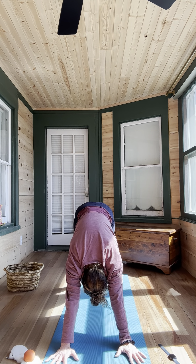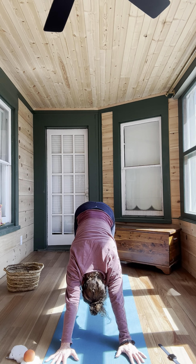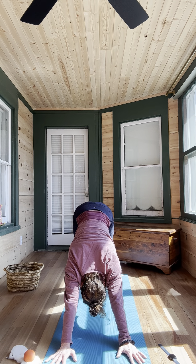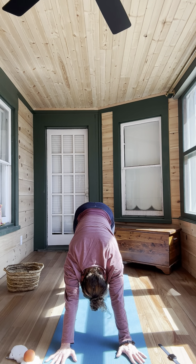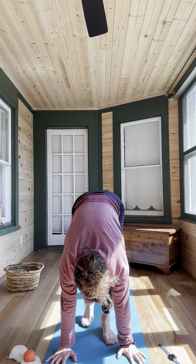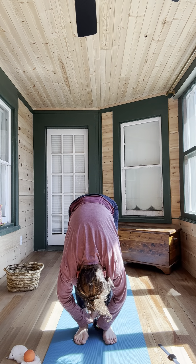Inhale lengthen, press into the mat. Exhale press your arms back toward your toes. Hands down in a high plank — you could always do this on your knees, use that breath. Inhale looking forward, slowly walking the feet toward the hands, flat back. Exhale forward fold.